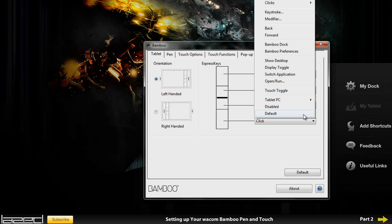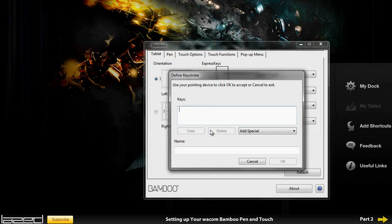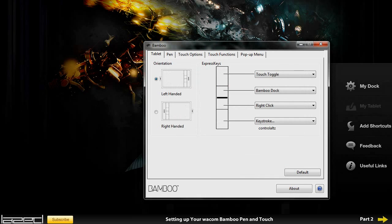I'm going to change the bottom button to Ctrl+Alt+Z. I use Photoshop a lot, so to quickly undo things I can set that button to Ctrl+Z. I'm going to go into keystroke, click on that, hold down Ctrl+Alt+Z, and as you can tell it adds the keys into the keystroke box. So every time I press that button it will press Ctrl+Z for me to undo. I'll call this Ctrl+Alt+Z and press OK.